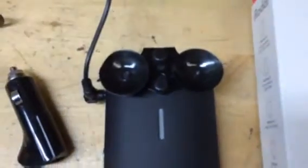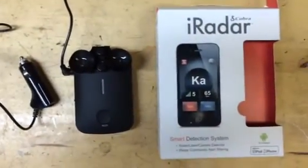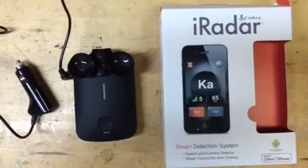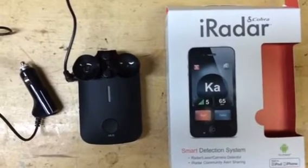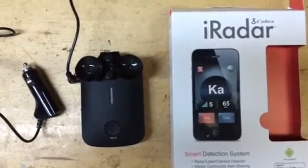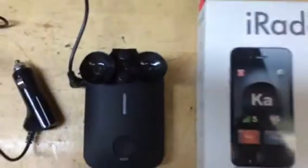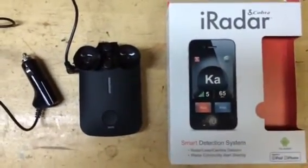Whoever the product buyer was that made this glorious decision to save half a penny by buying these plastic suction cups really messed up this really good effort by their product designers. So when I see something that's really disappointing like this from a company, I make a video — here it is. Make your own decisions, but the suction cups won't even hold it on the windshield, so what use is that? Thanks, bye.